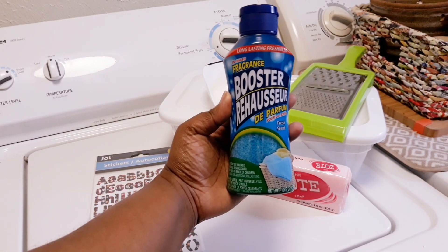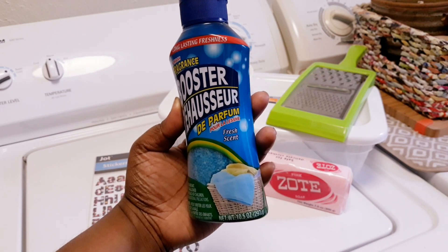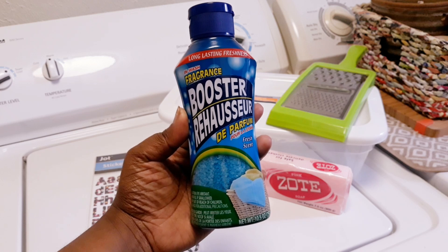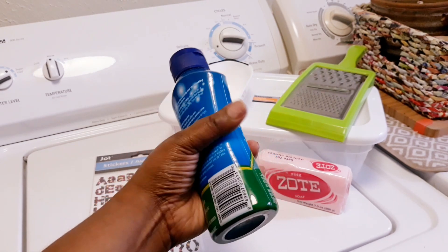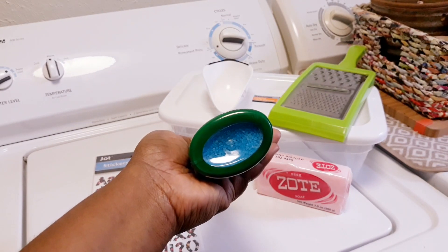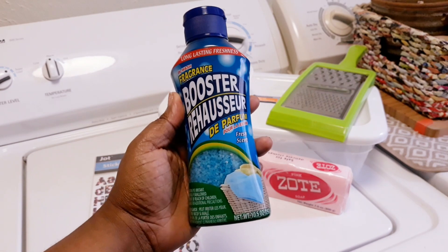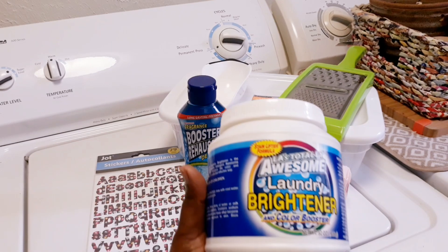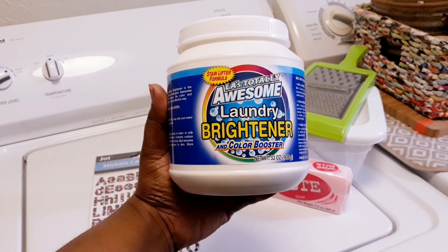I did get some of this booster scent — this is the fresh scent. The little sparkles are blue; they're cool, they're cute, and it's gonna make the laundry detergent smell really good. Also, while you're washing, it's gonna be softening up your laundry, so you don't have to buy any type of fabric softener because this stuff works and it makes everything smell super good.